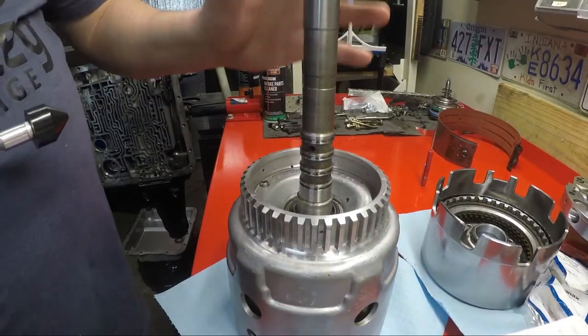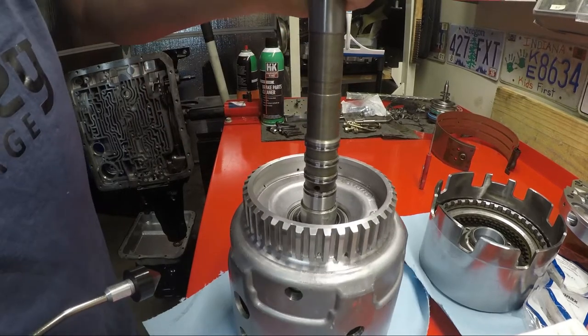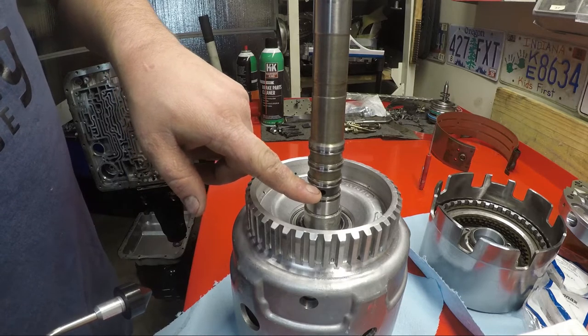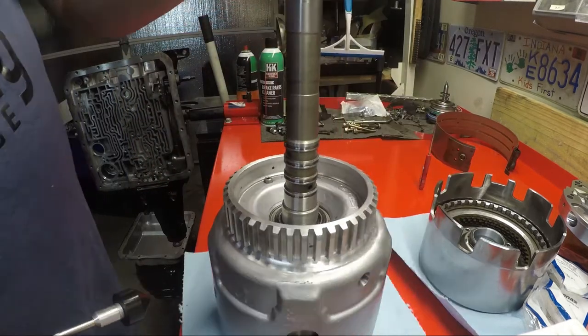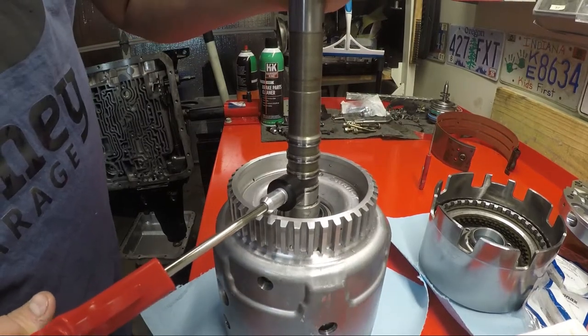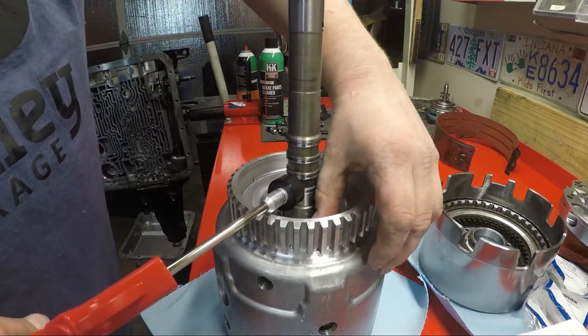Alright, now we've got the input drum and there's three holes in the input shaft. This very bottom one is your 3-4 clutch, and there is an exhaust port for it here. Now, if we just apply it to the clutch, that hiss is actually coming from the exhaust port.